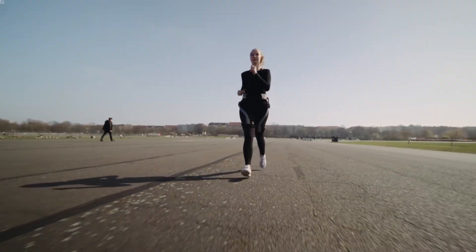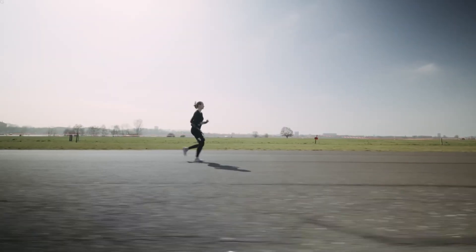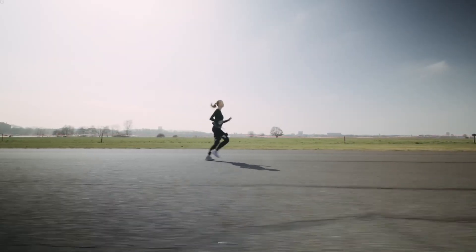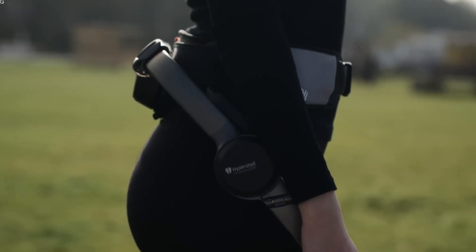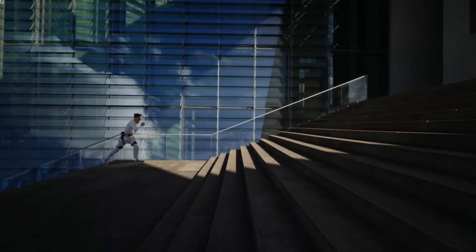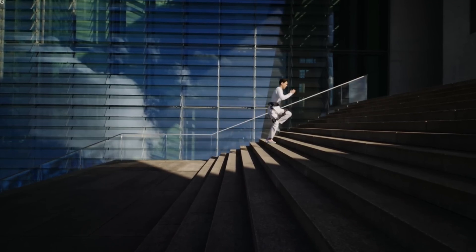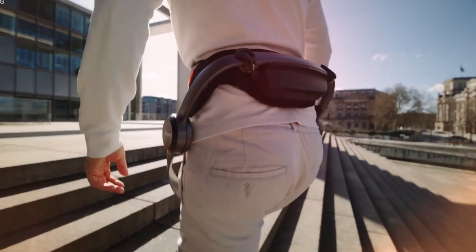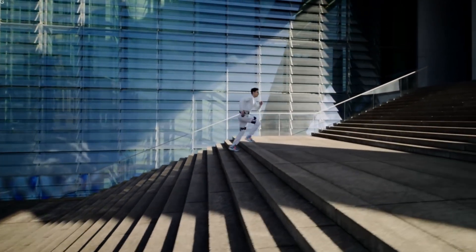In addition to endurance, the exoskeleton provides improved mobility in difficult terrains. Soldiers frequently encounter rough and uneven landscapes such as mountains, dense forests, or urban environments filled with debris. The Hypershell X-Series enhances a soldier's ability to navigate these challenging conditions with greater stability and confidence, helping soldiers move efficiently without being slowed down by the terrain. This increased mobility could be particularly useful for special forces and reconnaissance teams that rely on speed and agility.